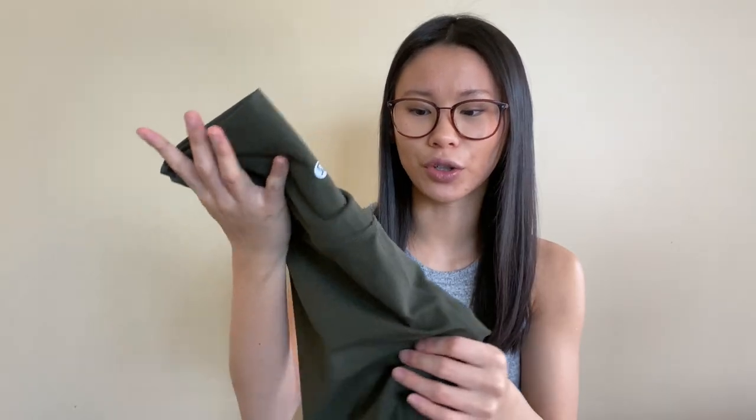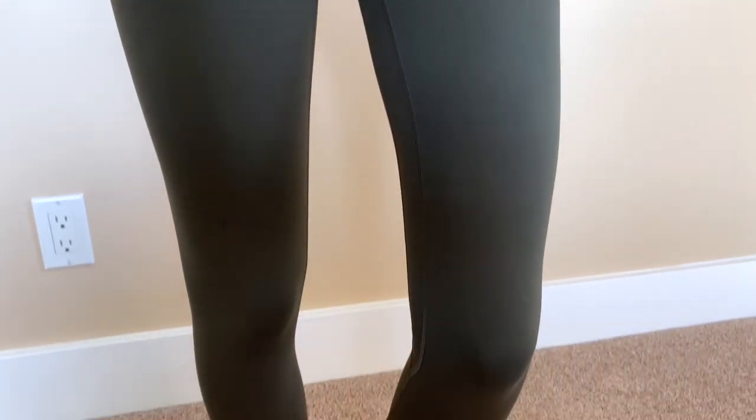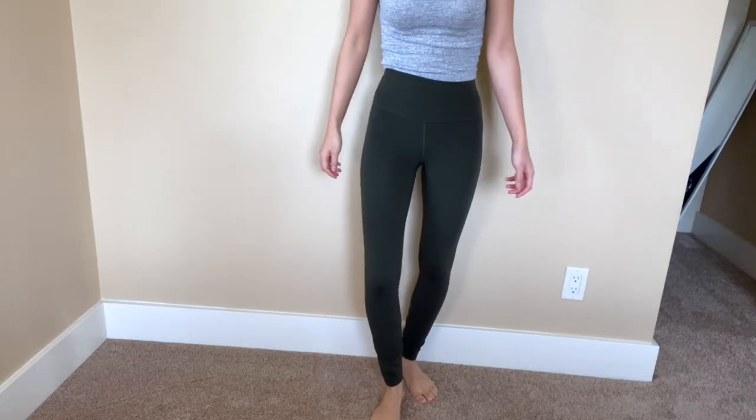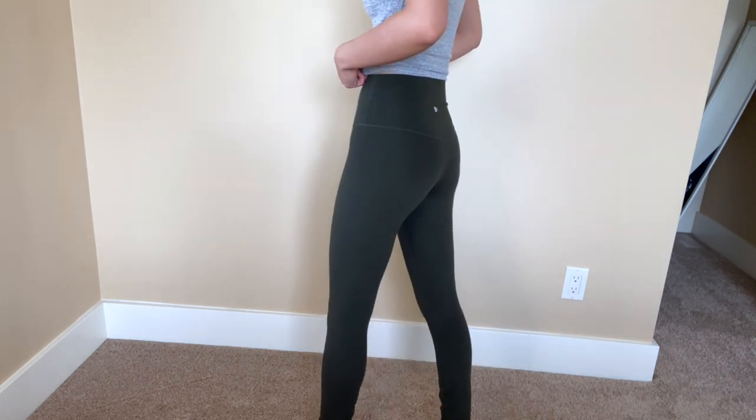These do have a new type of fabric — still buttery soft, but more of a sheen than the Wonder Unders, and it's supposed to be more durable against pilling. I definitely prefer the darker shades because they pair better with all my tops. I've had Aligns for about five years and they're pilling really badly now, so if you take care of them I think they're definitely worth the money.